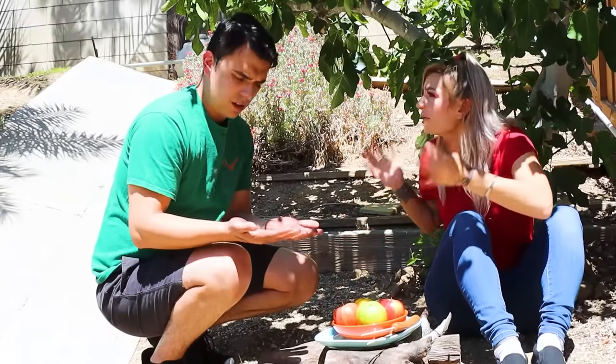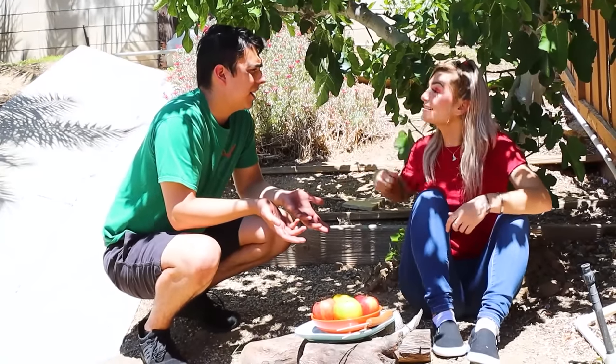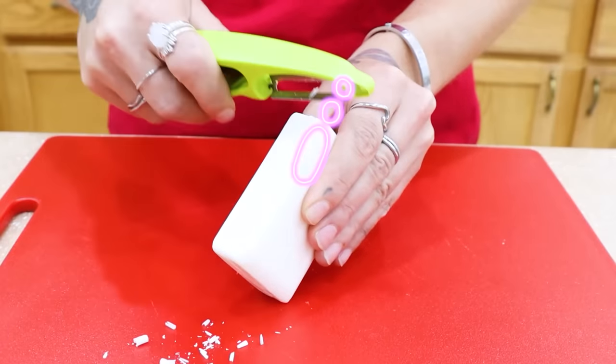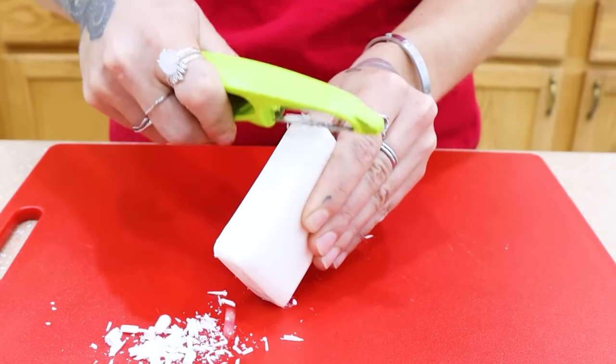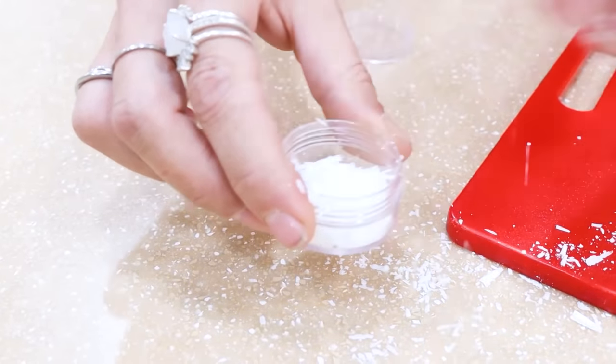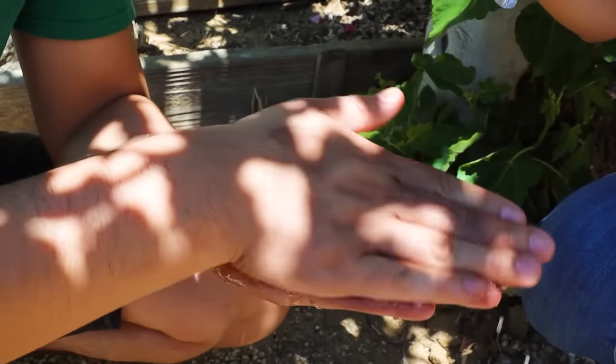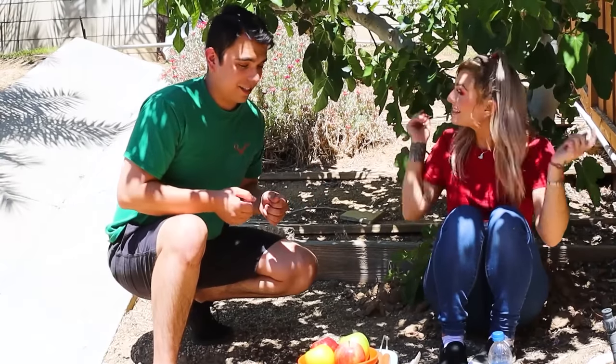Max! Stop! What do you think you're doing? I'm just trying to get some food! Look at how dirty your hands are! It's not that bad! You're not touching this food until you wash your hands! I don't have anywhere to wash my hands! Don't worry Max, I'm always prepared! To make soap flakes, all you need is a bar of soap and a veggie peeler. Just scrape the bar with the peeler, then put the flakes in a small container. Pour the flakes onto your hands, add water and scrub. Oh, my hands are all clean! Thanks Mia! No problem! Now let's eat! Yeah!